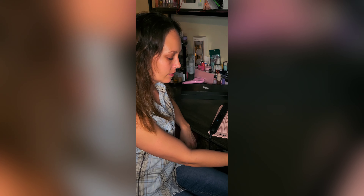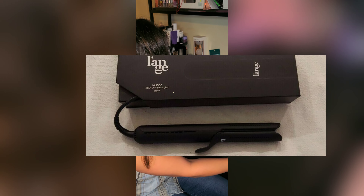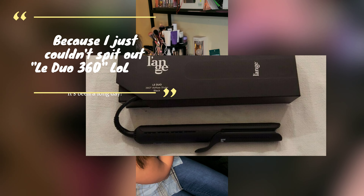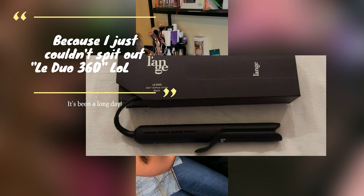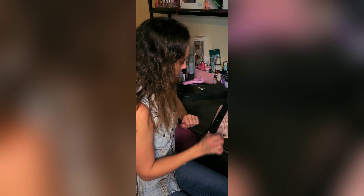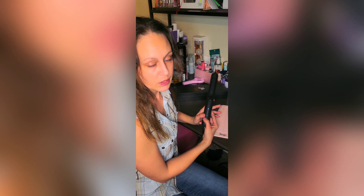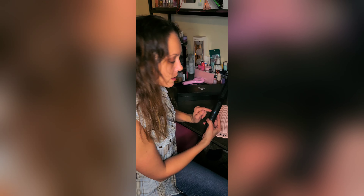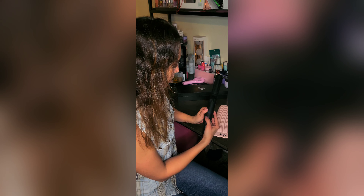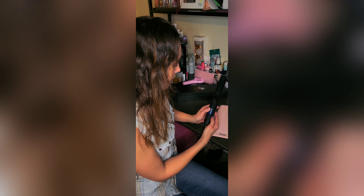Hey guys, I just wanted to make a video about my recent purchase from Lunata. I did recently purchase the curling iron slash flat iron. This is not actually on, it's just plugged in to let you know that it is plugged in. To turn it on you just press and hold the button, then you change to the setting you want. I use 390.